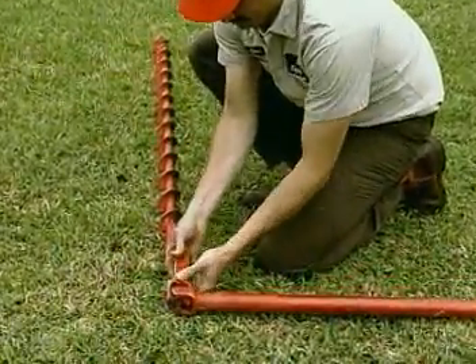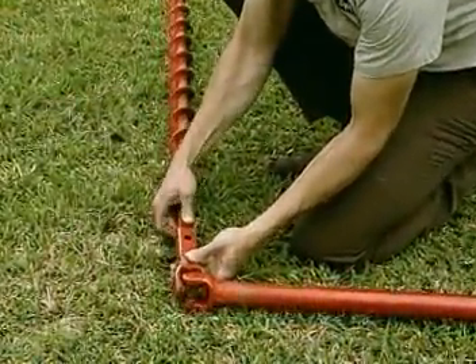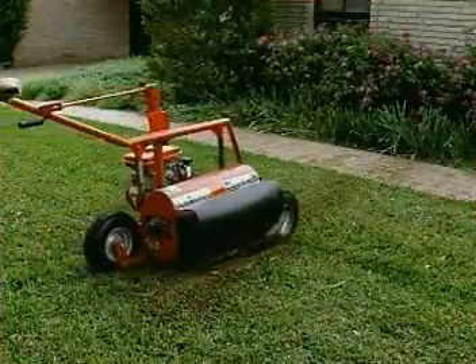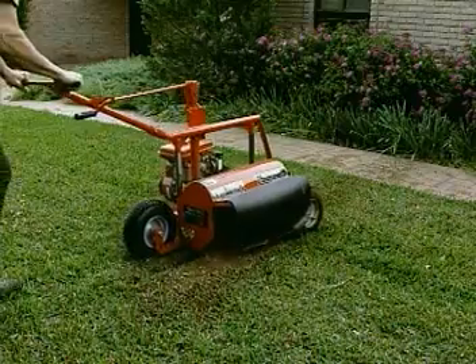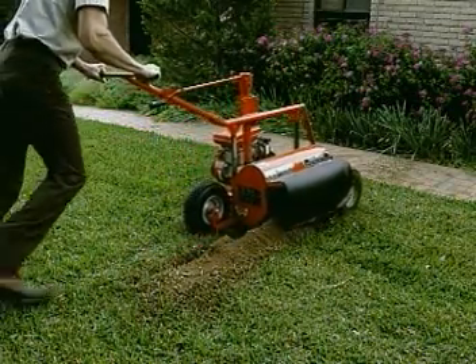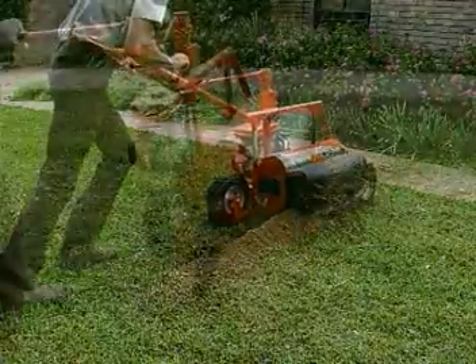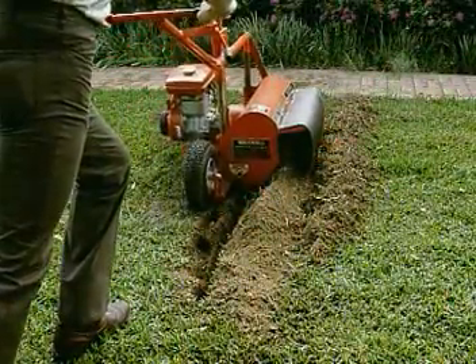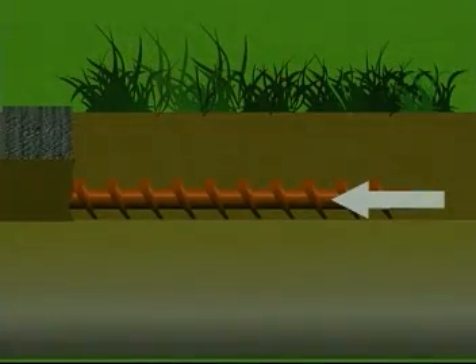A five foot extension with a universal or wiggle joint drives the auger, allowing the operator to remain standing while drilling. To begin, open a starter trench slightly over six feet long and about three inches wide on one side of the sidewalk. If using a trencher, it may be necessary to make more than one pass.